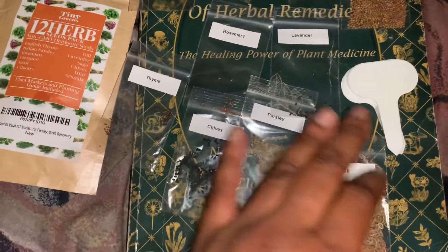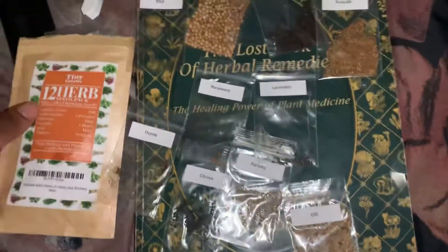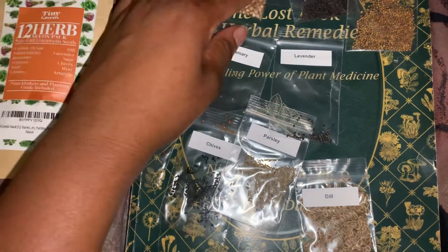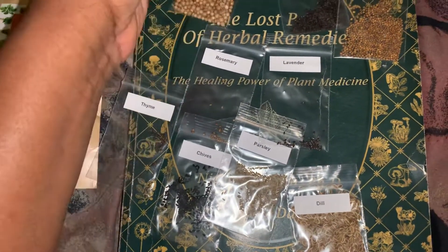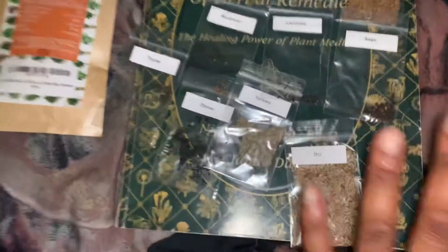These are the packages the seeds come in — these are the little things you put into the ground when you're planting them. I think these are herbs that I want to grow inside my house, because if it's growing outside it's going to start getting cold, and I don't know if these are good for wintertime.